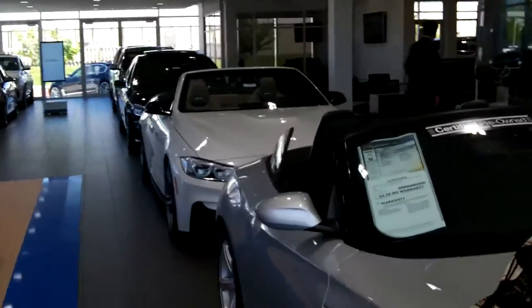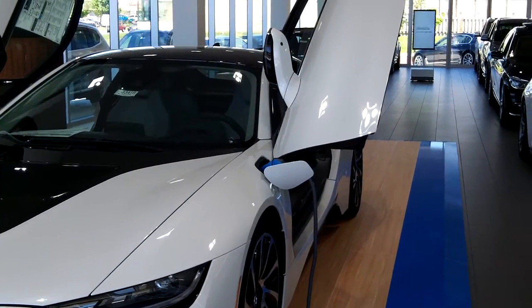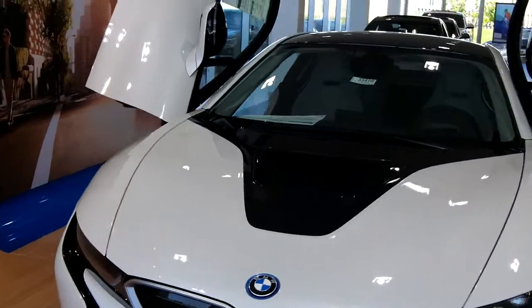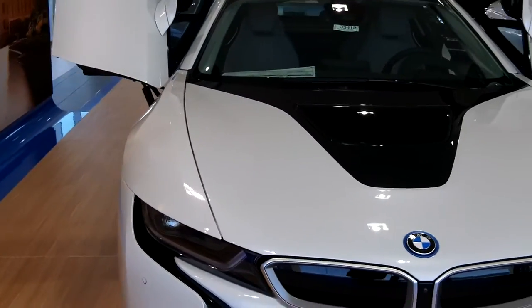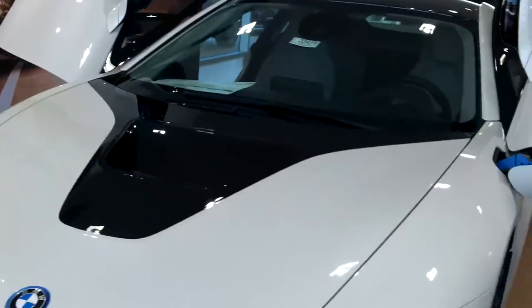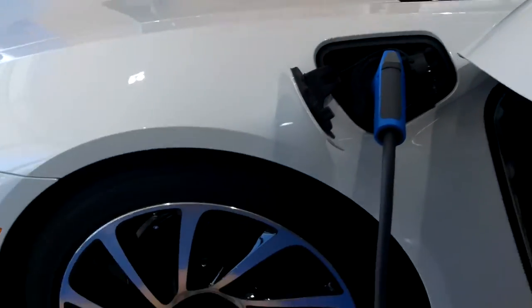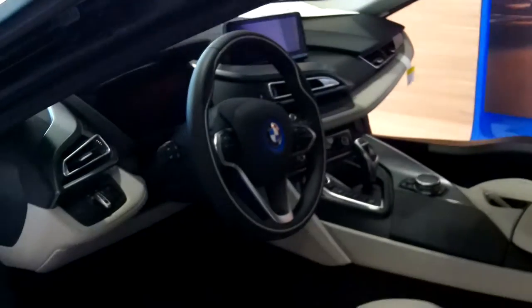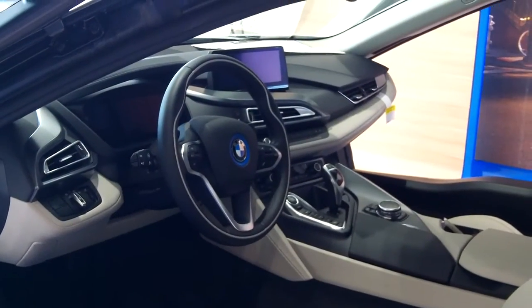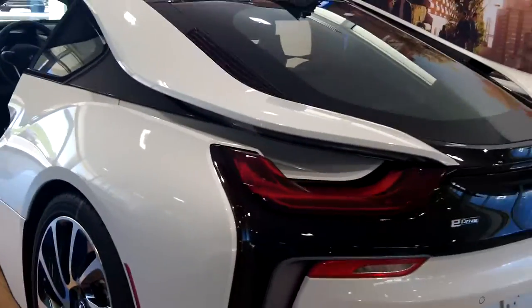This is the car I was telling you about. It's electric and the doors come up — now you want to talk about sporty, that is sporty. There's the charging pack right there, and look where it plugs in, right above the fender well. Oh, look at them tires! And this is carbon fiber — the whole cage is made out of carbon fiber. That is one cool-looking car.